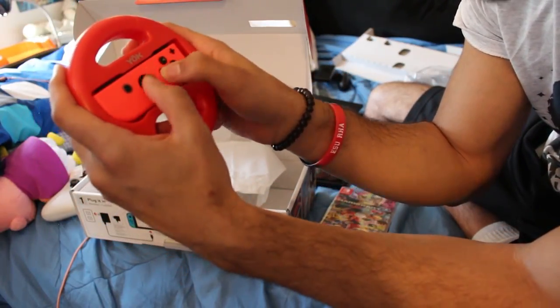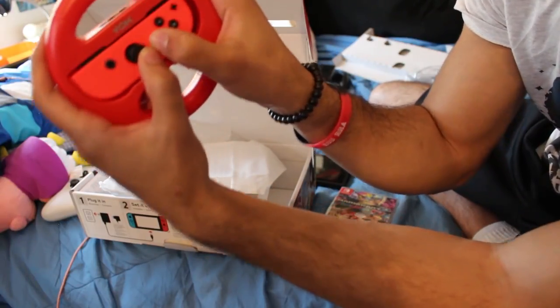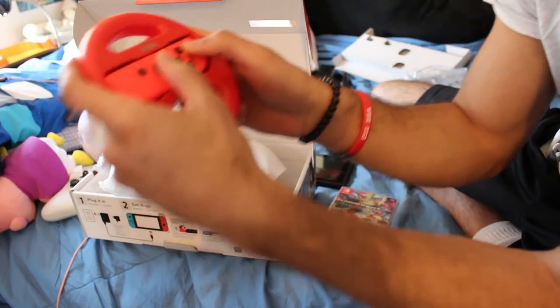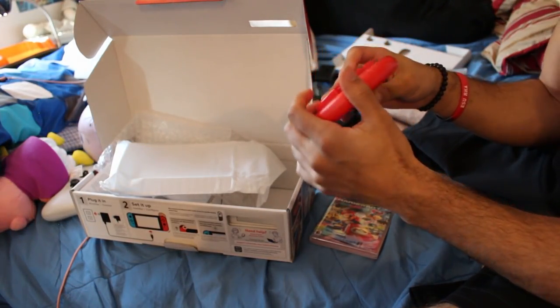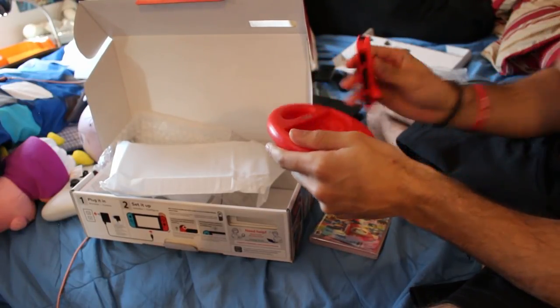I'm just warning you now: if you're gonna be mashing buttons or doing stuff, your thumb is going to bump into itself. Just letting you all know before you start complaining.